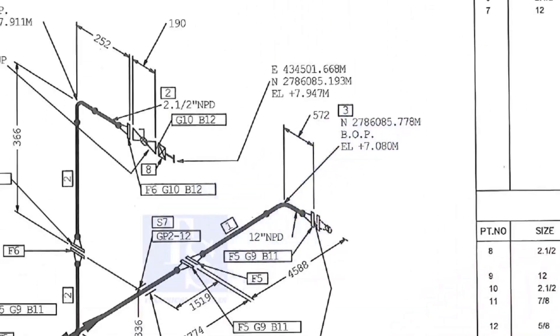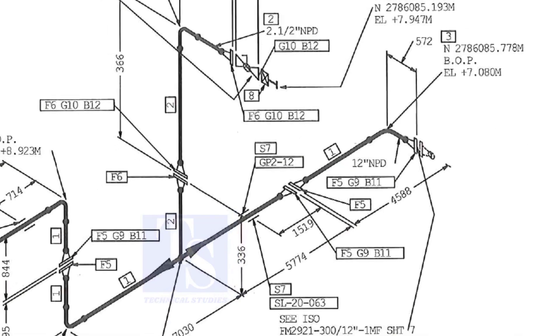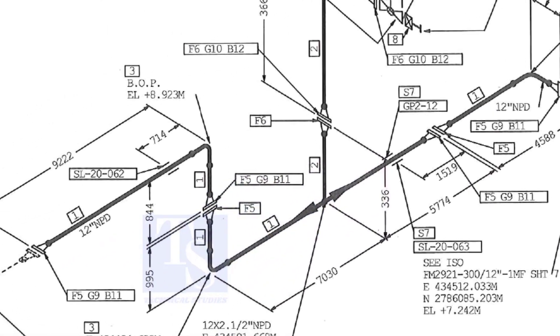Let us check in the drawing where these part numbers are. The first part is F5 — F5 means flange five. Check in the drawing how many F5 flanges there are and where their locations are. The link for this drawing is given in the description; you can download it for free.